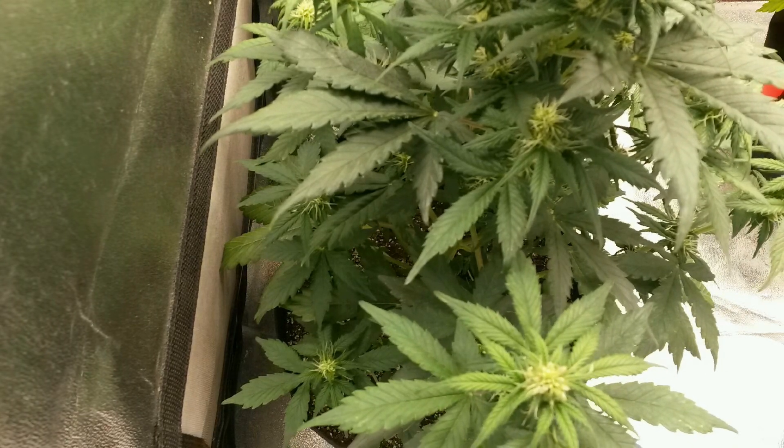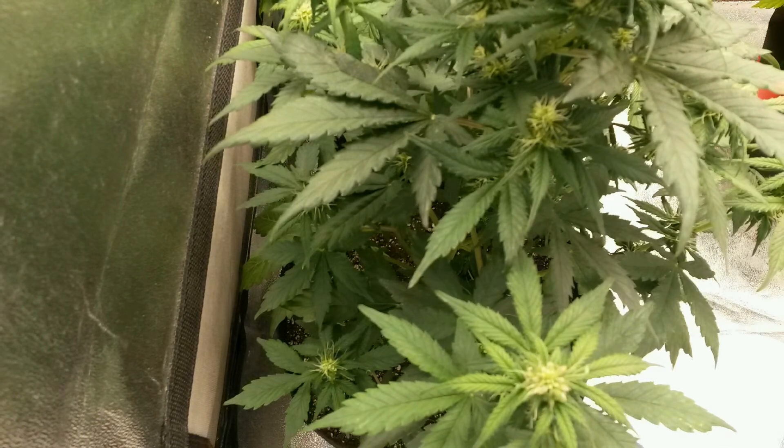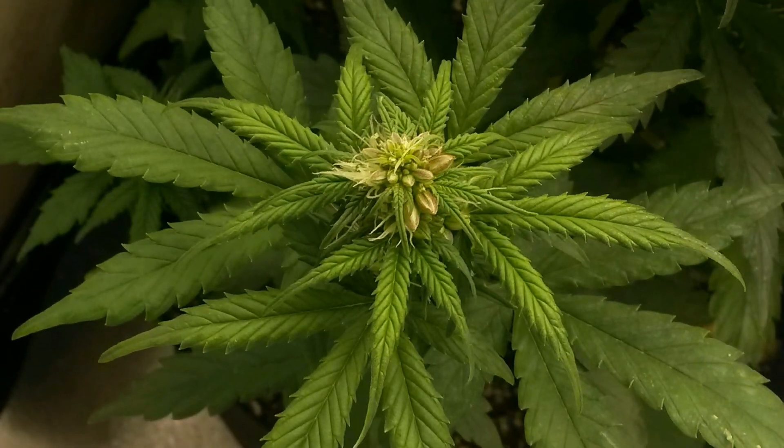I also took two angles of footage for this plant. Here I'm going to focus on the camera that shows one side stem, since it's a good close-up look at how a hermaphrodite plant should look if the colloidal silver spray is successful.